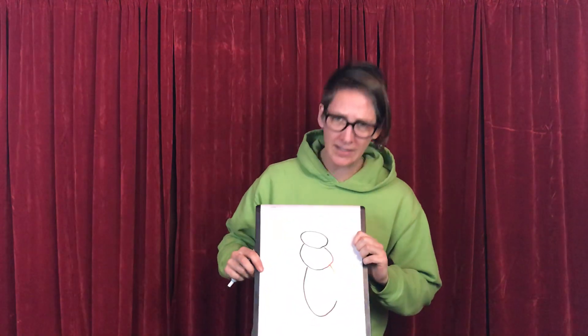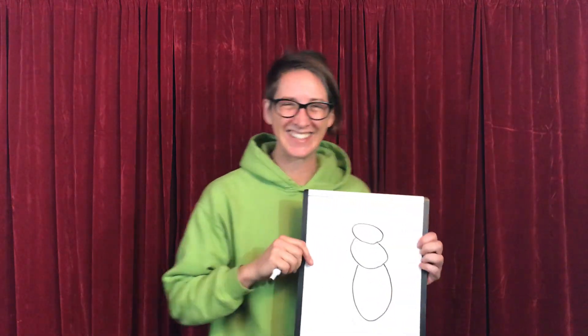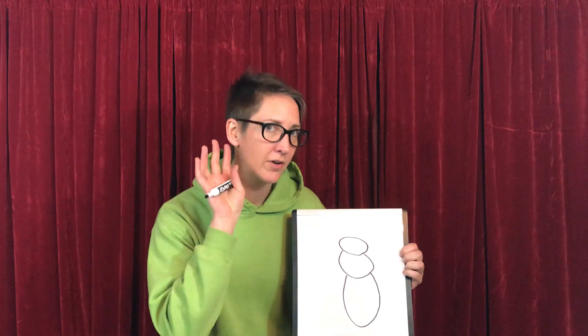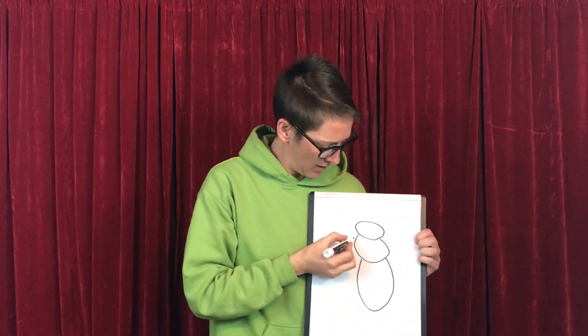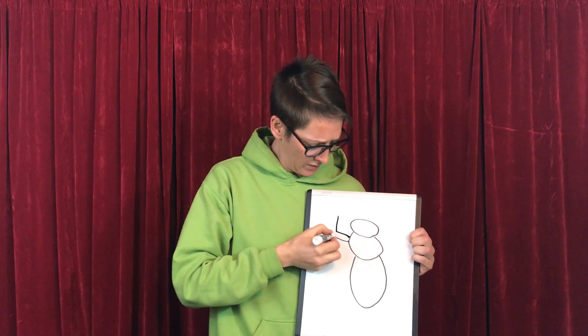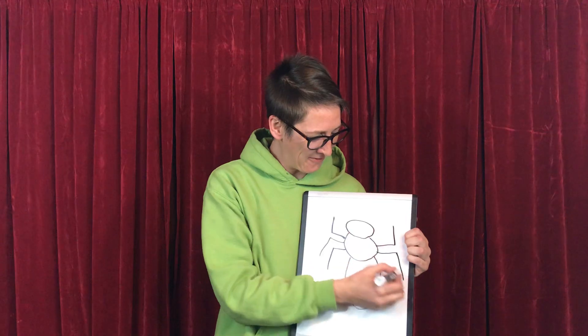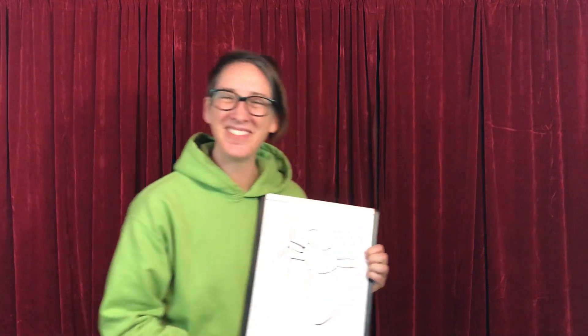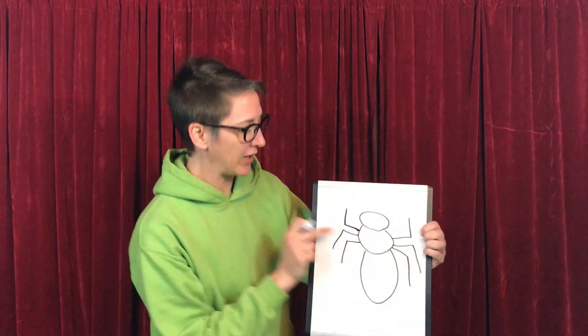Now this doesn't look like an insect — this looks more like a snowman right now. There's some parts missing. Insects have — how many legs? Six legs. You got it. Let's count them up: one, two, three, four, five, six. That looks awesome!